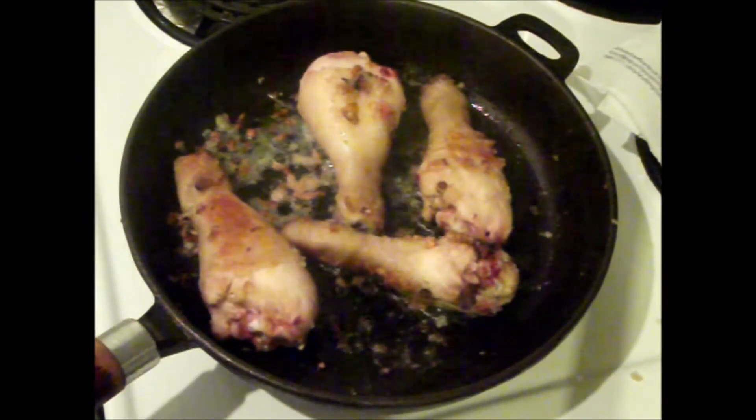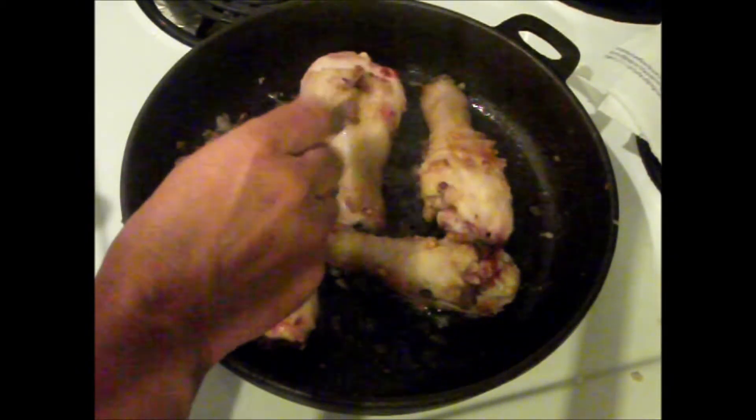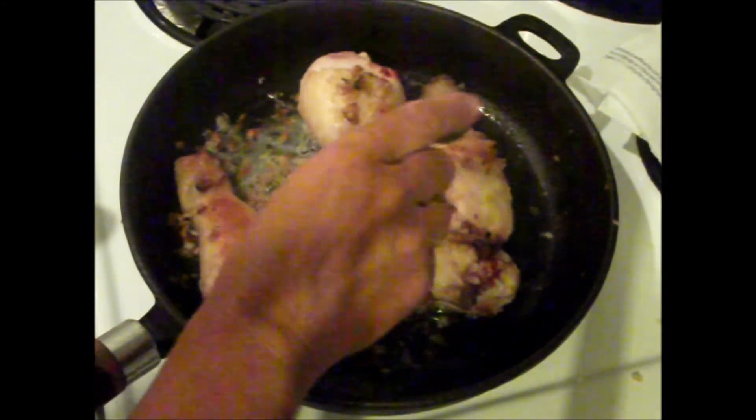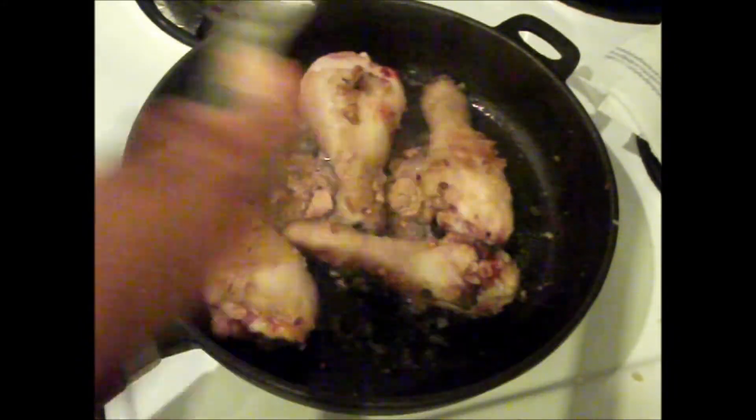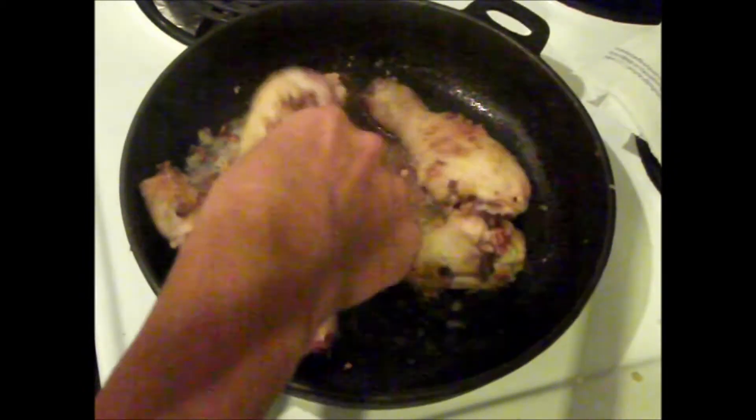Now the chicken's brown, we want to add a teaspoon of ginger, or you can add freshly sliced chopped ginger — whatever you prefer. Mix that around.